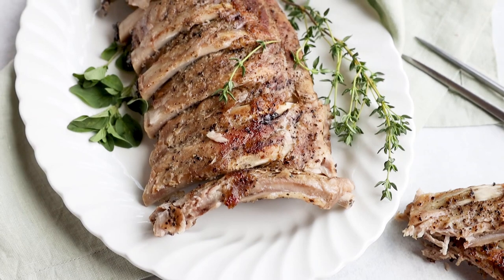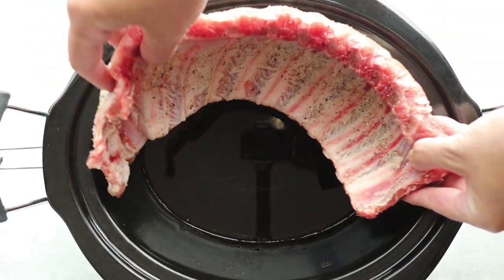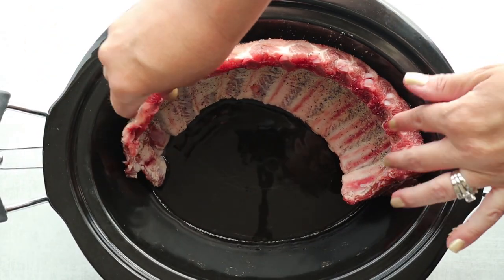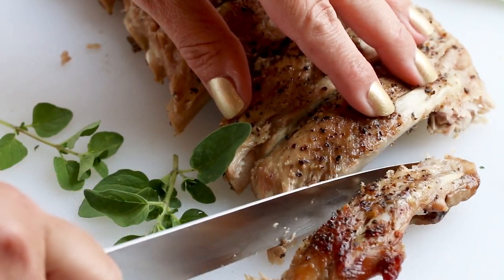I will be coming out with more carnivore diet recipes, so if you are on the carnivore diet and looking for more meals, make sure you click down below to subscribe. The first recipe I'm going to show you is pork ribs. We're going to be making pork ribs in the slow cooker. This is a great recipe for a weeknight when you don't have a lot of time. These create fall-off-the-bone juicy pork ribs.